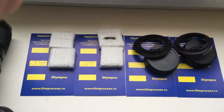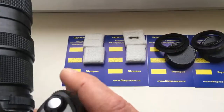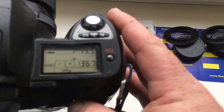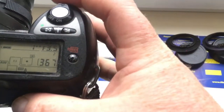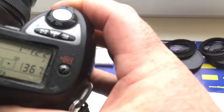Hello Francesca, this video is about your chips and adapters. The first chip is for your KELDA lens. I pre-programmed focal length 8mm and aperture range from 3.5 to 22. Look, the chip is pre-programmed.